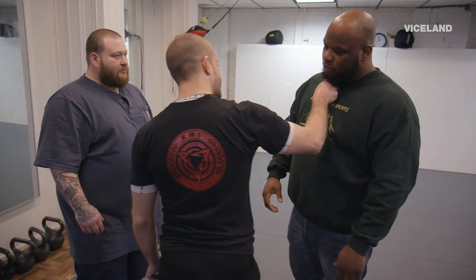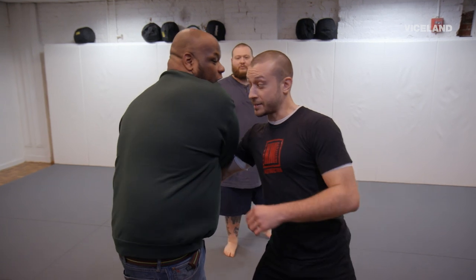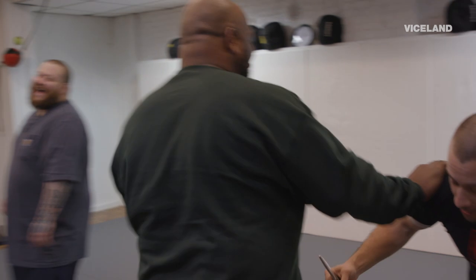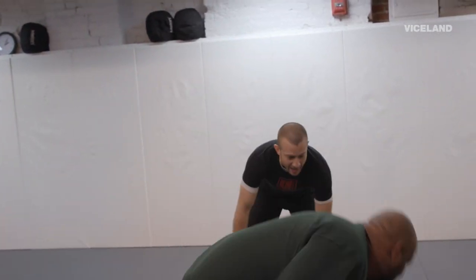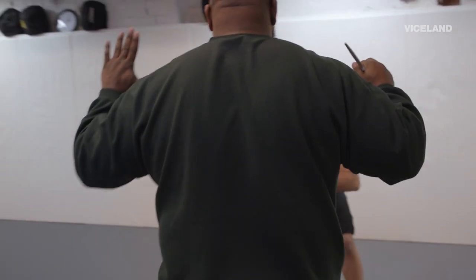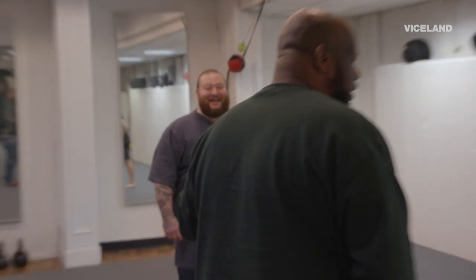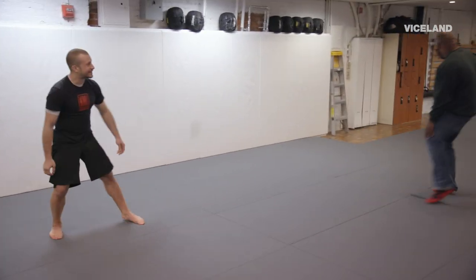Let's get some knives. We'll start doing some close-range knife threats. And then headbutt. I just dropped the knife — I'd rather not. Confuse. Conceal it. Get the hell out of here.